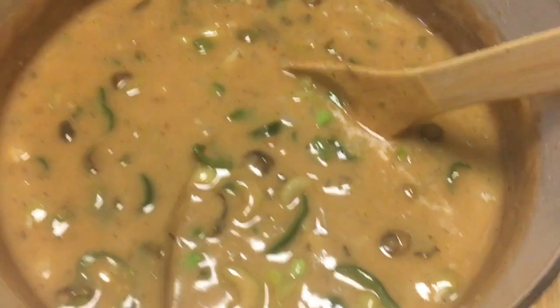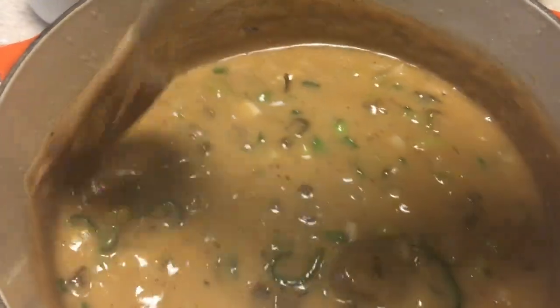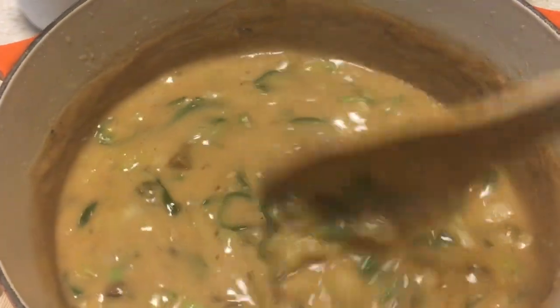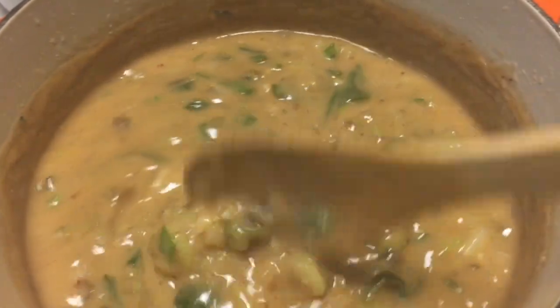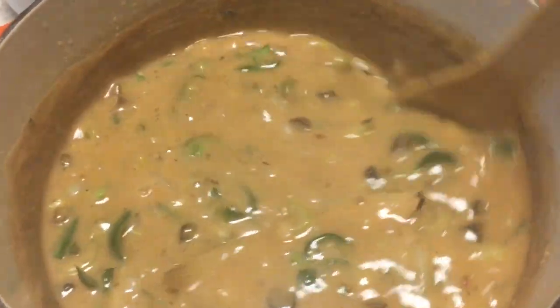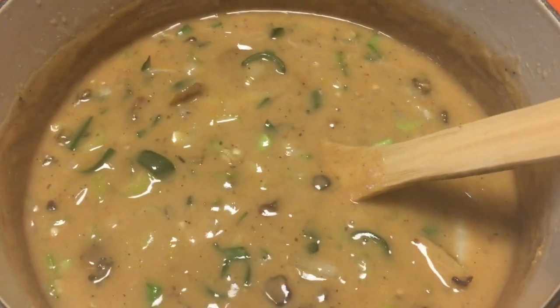And this is the final product! I hope you all get a chance to try it. You can add rice to it — I just wanted to show you the gumbo on its own first. It's really delicious, I've already tasted it, and I just hope you all get a chance to try the recipe. See you guys in the next one, bye bye!